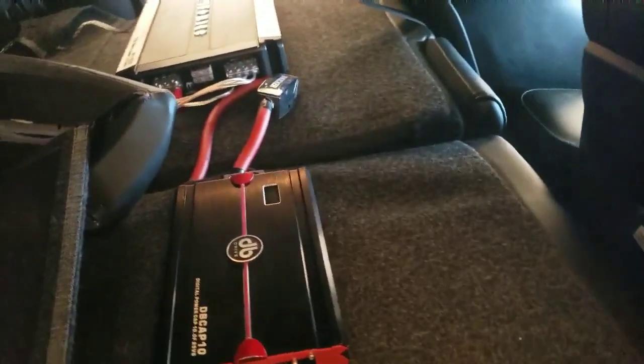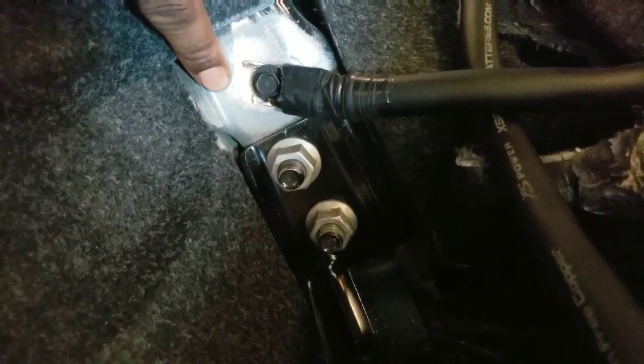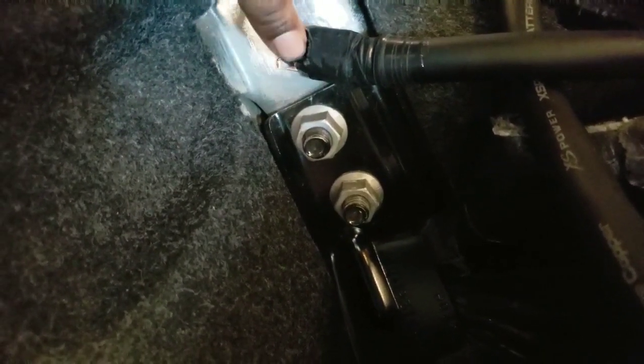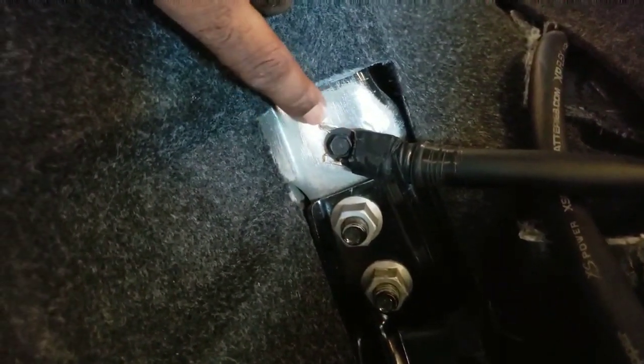I got my ground right here. Where your back seat passenger cushion is - if you remove that, there's a bolt that holds it down and it goes straight to the chassis. Get some sandpaper and sand that down real good, get a terminal and sand that down good too. This is my ground right here - it's sturdy, not moving, straight contact.